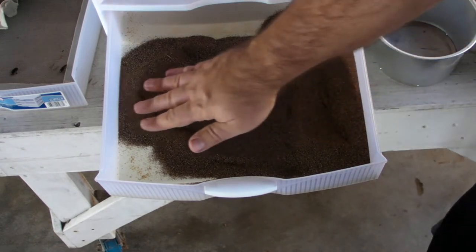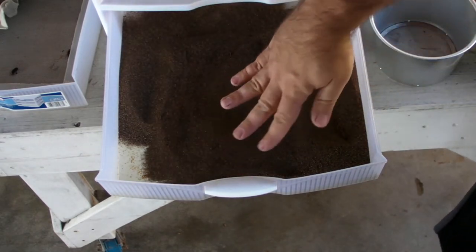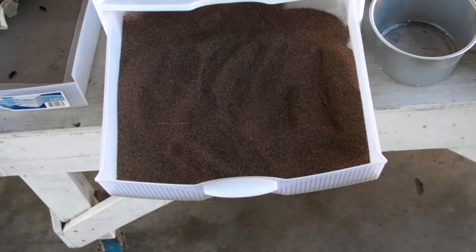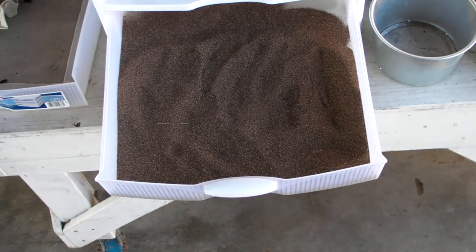I put all the frass in there and stuff. Once every year or two I'll clean out the whole thing, but for now that's the way I'm doing it. Let me fill up the drawers and then I'll show you what everything looks like.